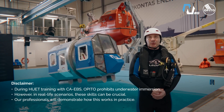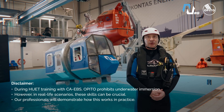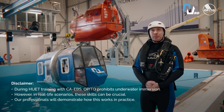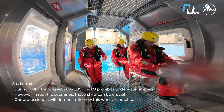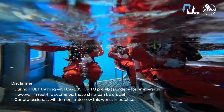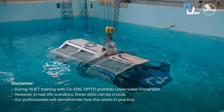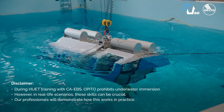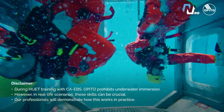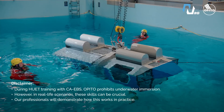Next exercise: escape from helicopter with windows, capsize, using CABS. Divers ready, safe pool ready. Go down — brace, brace, brace. The exercise is the same with the additional part of capsize. We wait until the helicopter totally stops capsizing, and after that the crew escapes from the window. Exercise complete.